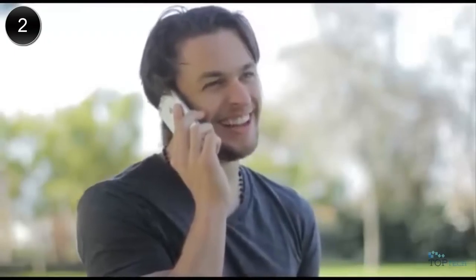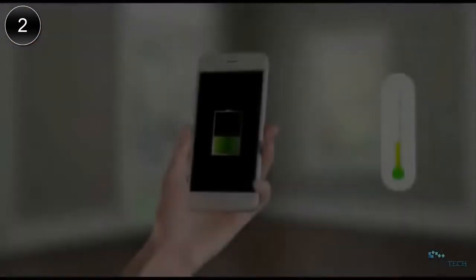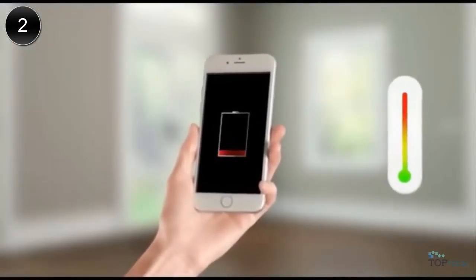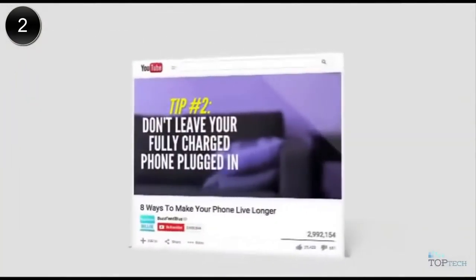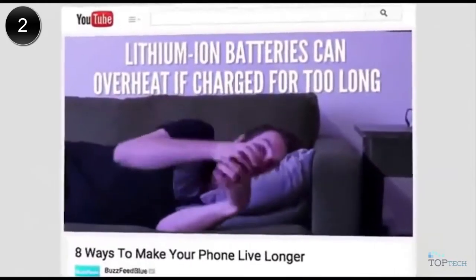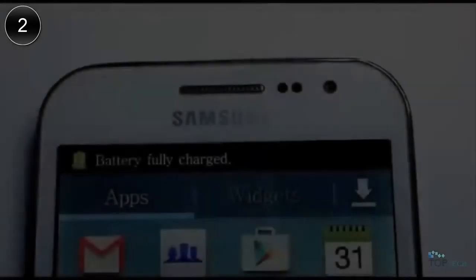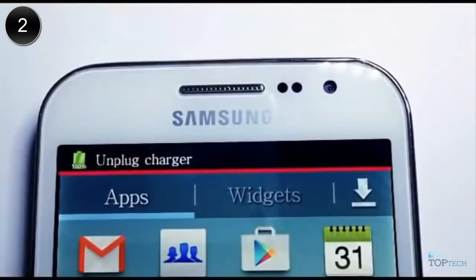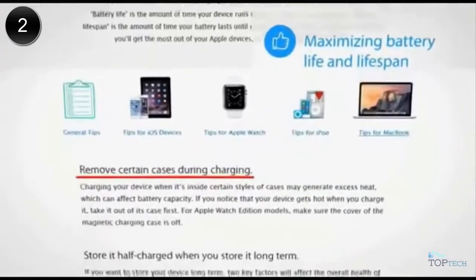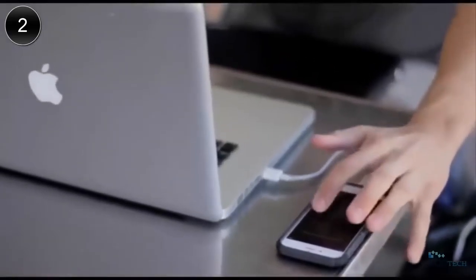Our devices get smarter each year, but the charger still gets messy. It breaks, and it slowly kills the precious battery with heat and mini-cycles. Experts warn us: don't leave your fully charged phone plugged in. Lithium-ion batteries can overheat when charged for too long. Samsung says unplug once charge is complete, and Apple tells us to remove certain cases during charging. But we can't always follow them, can we? That's why we created uSpeedy.